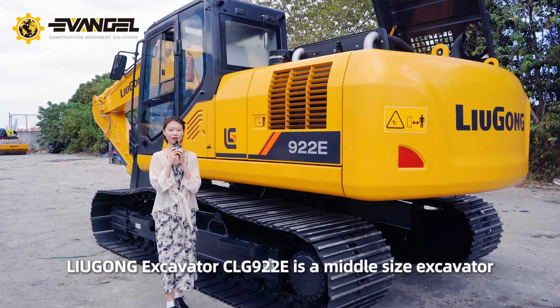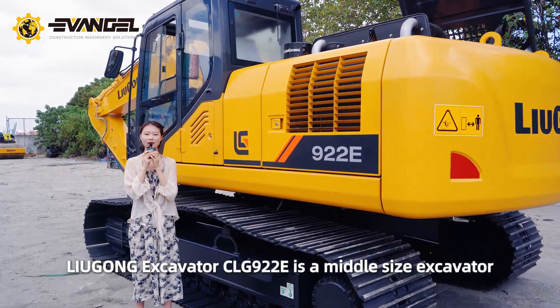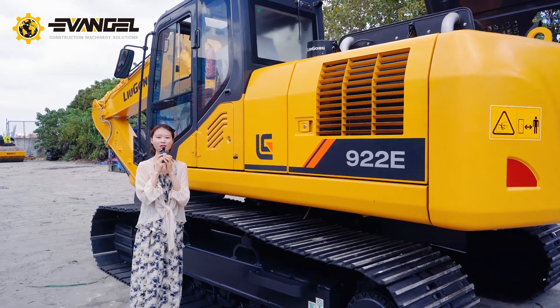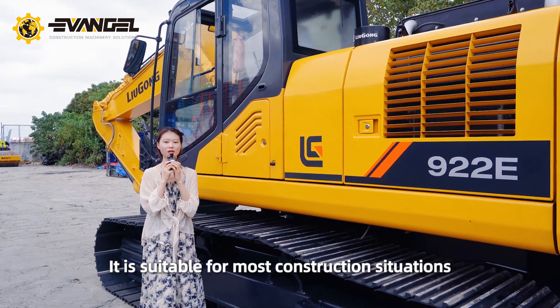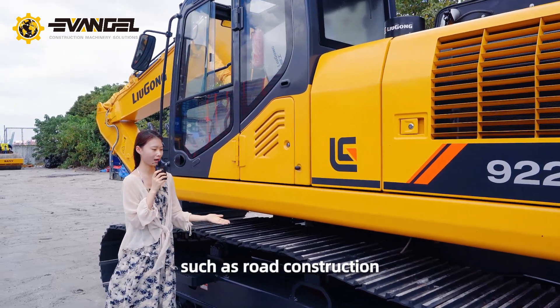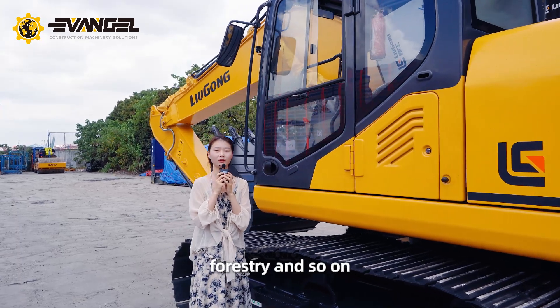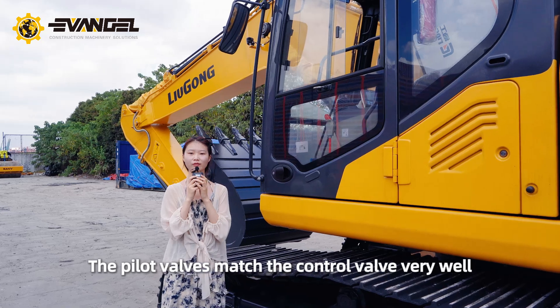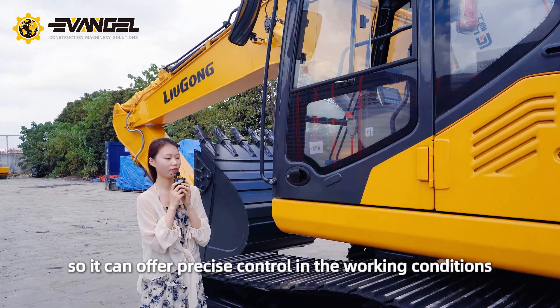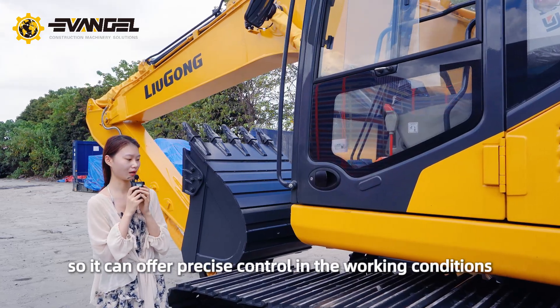Liu Gong excavator CLG-922E is a middle-sized excavator. It is suitable for most construction situations such as road construction, mining, forestry and so on. The pilot valves match the control valve very well, so it can offer precise control in the working conditions.